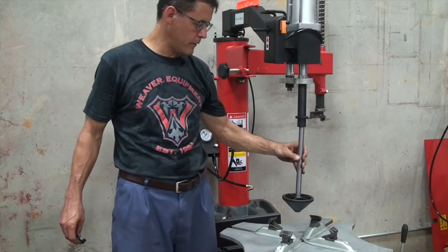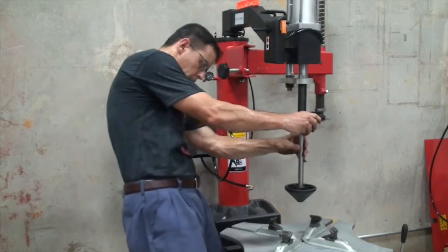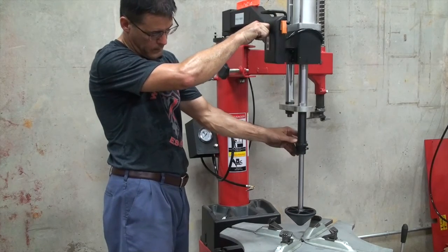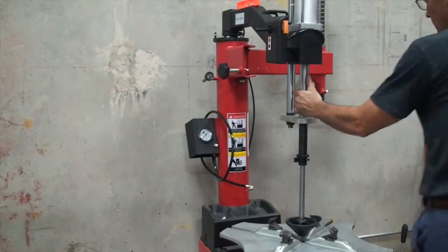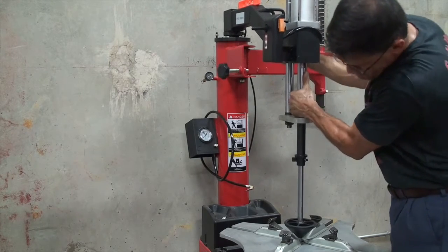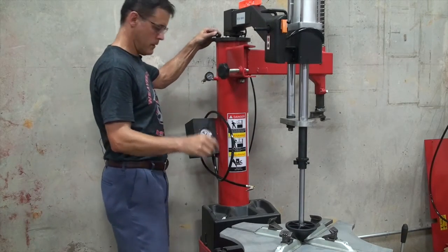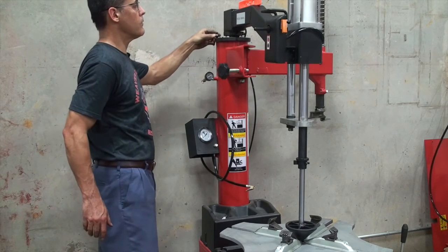Now we're going to level and adjust the assist arm. We use the long centering cone and a U-shaped piece to keep it in place. There's a hole in this shaft and a corresponding hole in this receiver. I lower the centering cone — we're trying to center this cone to the center of the table — so we'll move the table and move the assist arm forward a little bit. So that's centered, and then on this side we'll adjust the leveling screw to make it level, and it's pretty close as it is.